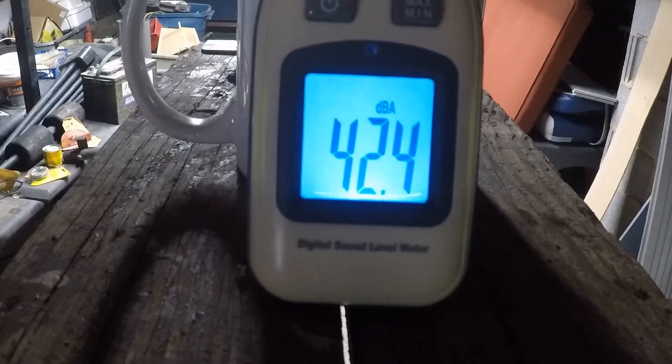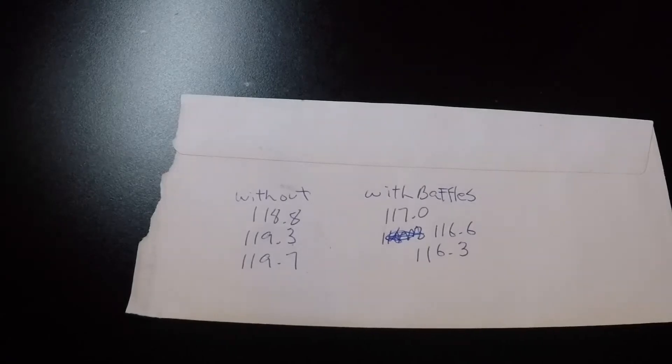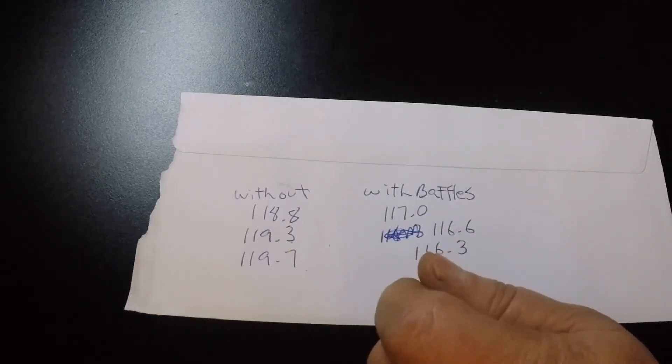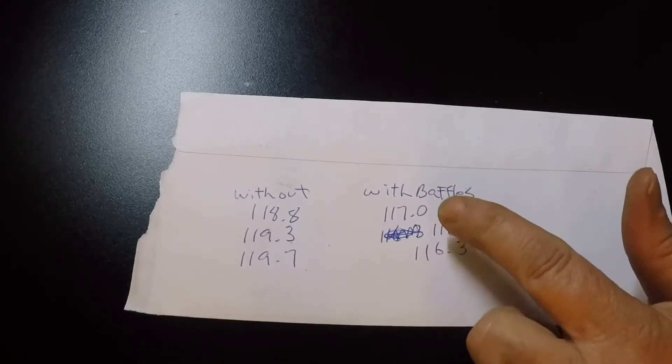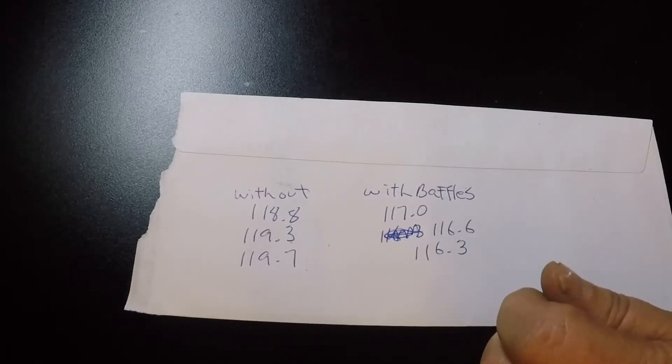Let's take a look at the results. Without the baffles: first shot was 118.8, second shot 119.3, third shot 119.7 — that gives us an average of about 119.2 to 119.3. With the baffles installed: first shot was 117.0, second shot was 116.6, third shot 116.3 — looks like it was going down.